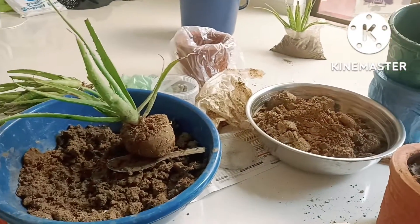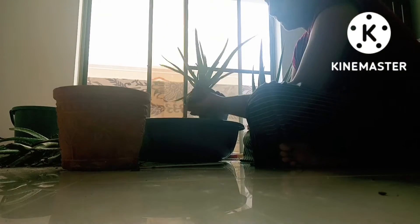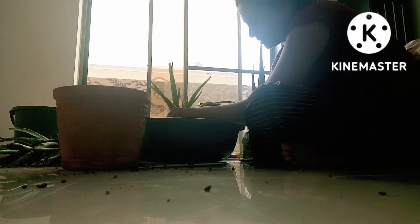So today we will transplant the mulch. Let's not waste time. Okay guys, I have a small polythene, I have a small plant, and I will transplant the mulch.